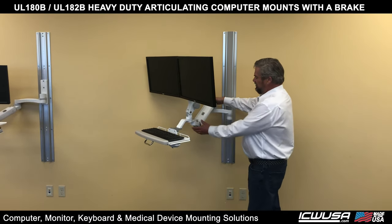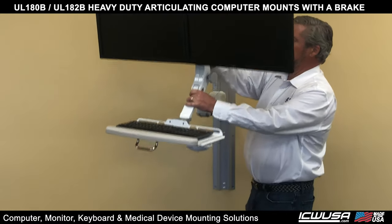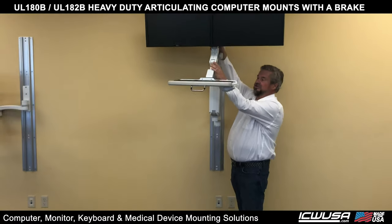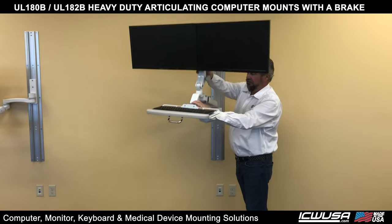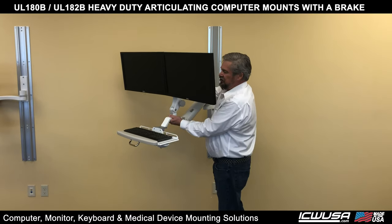If you look at the brake on this mount, right now it's unlocked so the mount goes all the way down, all the way up. As you can see, great vertical movement and great horizontal movement. Now I can put the brake on — one click — solid.